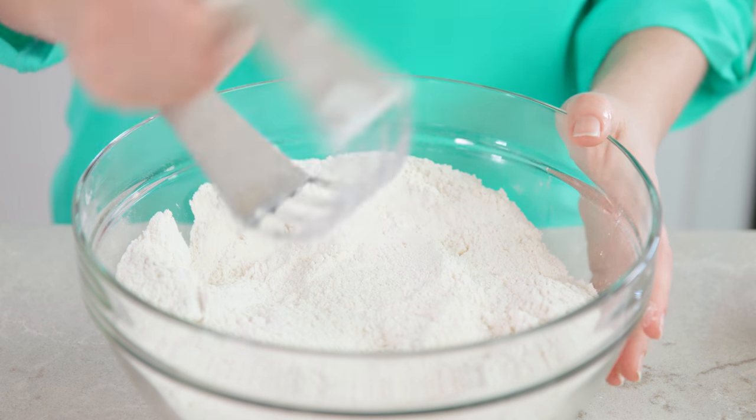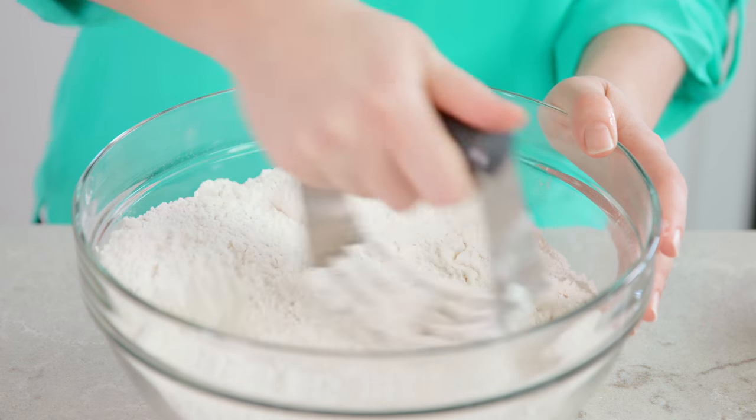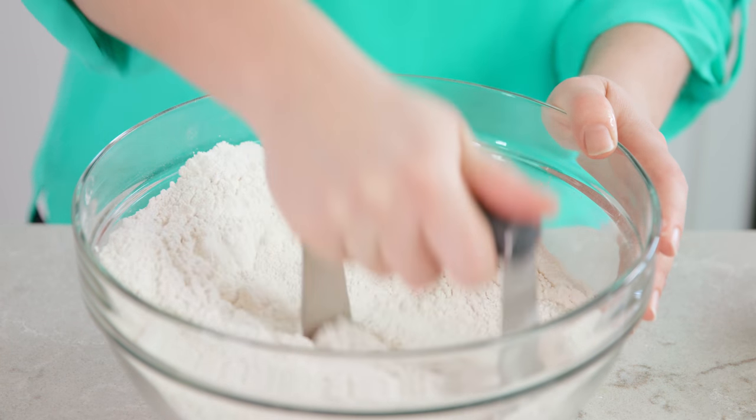If you don't have a food processor, you'd use a pastry cutter, rocking it gently back and forth to cut all the butter in. Or if you don't have a pastry cutter, use two butter knives and cross them against each other to cut the butter in that way, but that is significantly harder.